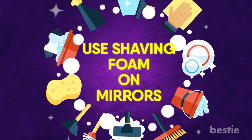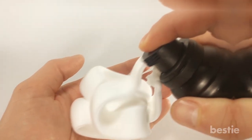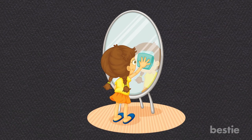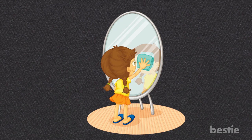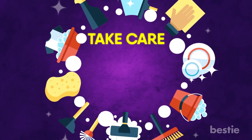Using shaving foam on mirrors. I know this one seems like a reach, but I assure you it is not. Shaving cream can be a very effective cleaning tool. If you'd like to clean both gunk and shower steam off your mirror, just place a small dab of foam on a paper towel and wipe the glass. Within just a few seconds, your mirror should be sparkling.